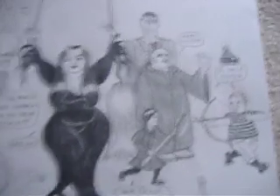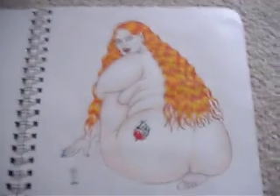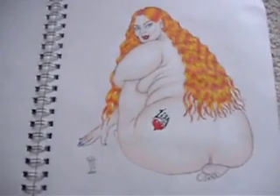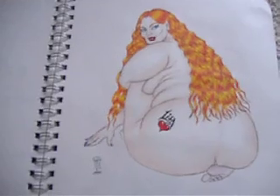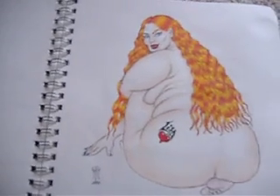And my version of the Addams Family — Gomez and Chubby Morticia, and all the rest. Here's an idea that someone wanted me to draw a tattoo for them; they didn't quite like this design. I know the head looks pretty small compared to the body, but I do like how the body and the hair turned out.